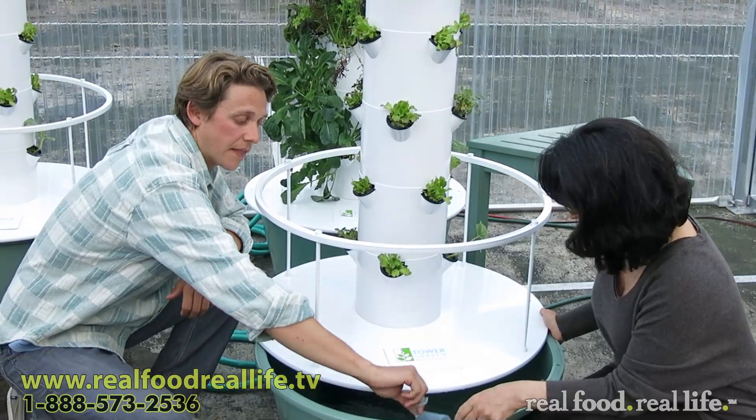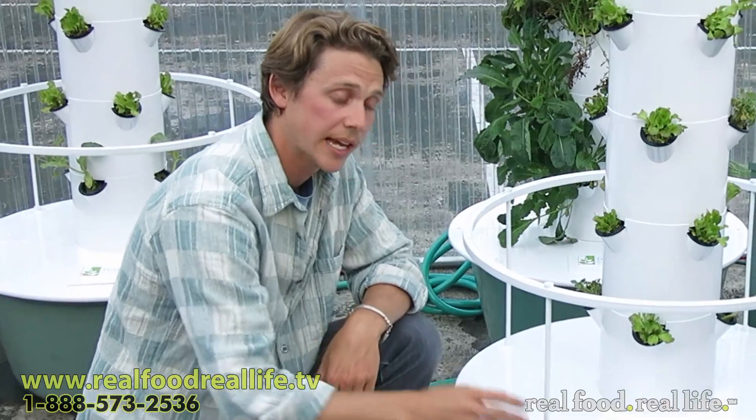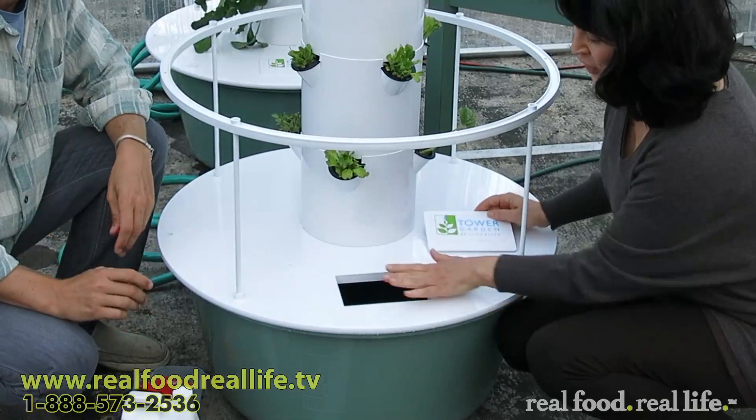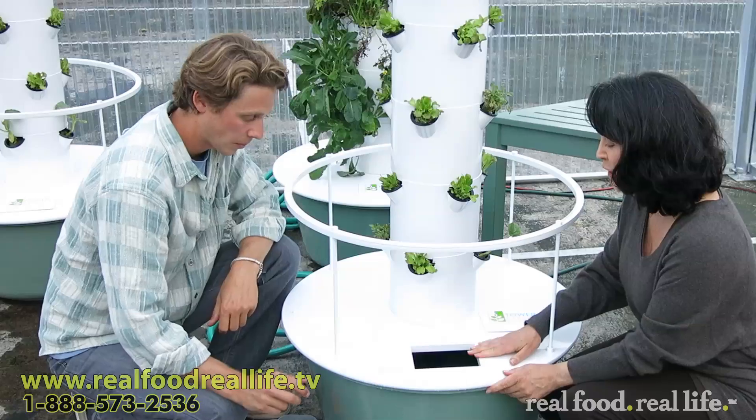Let it sit for a second. Then we'll test the pH and see how much pH Down — how much acid we need to add to get it to 5.5. Now we'll close it up. This is how you're going to fill it up — you'll do your filling from here and your testing from here.